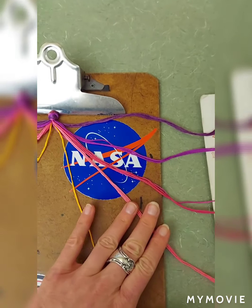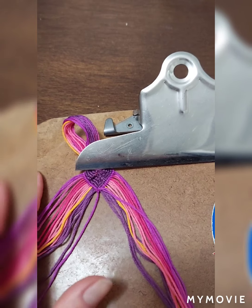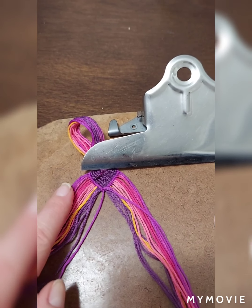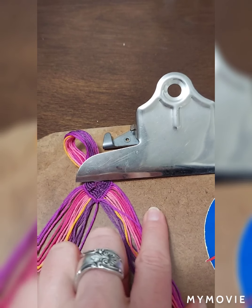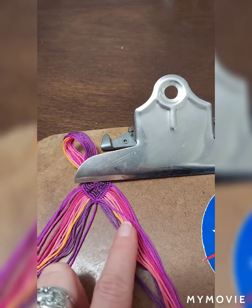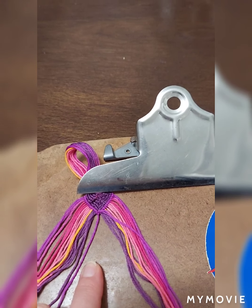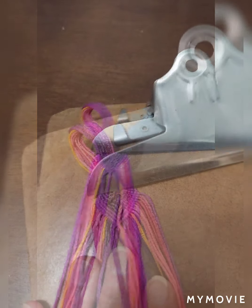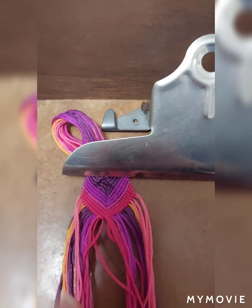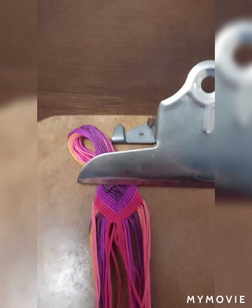The strings are divided on each side. I have the first color — starting at the left, I do forward knots until I reach the center. Then on this side I do backwards knots until I hit the center. I repeat that a billion times with all of the colors.